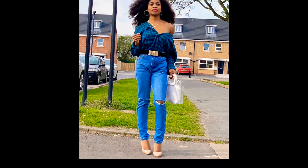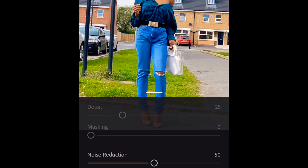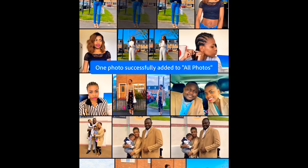Now I import the picture into Lightroom and reduce the noise, which makes the picture smoother and removes all the grainy stuff. I also increase the ambience.